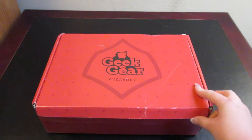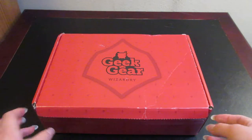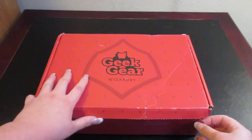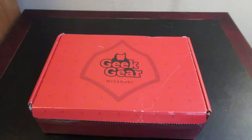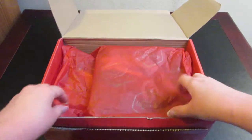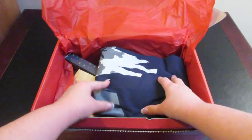So it comes in a red box — or at least mine does. I don't know if the boxes are house-themed, but if they are, my box would be red because I'm a Gryffindor. My box got a little beat up in transit and is kind of already partially open, but I'm going to go ahead and take off the little pull tab. We have red tissue paper, which is cool.